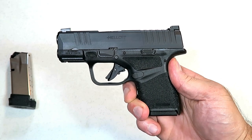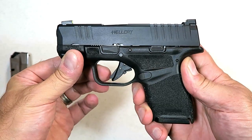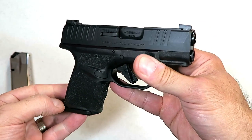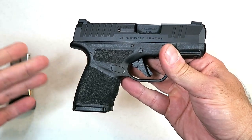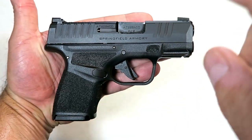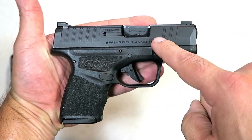Hey there friends, thanks for checking in. Today we're looking at the new Springfield Armory Hellcat. Recently introduced on the 25th of September, Springfield announced that they were going to produce the Hellcat, a subcompact 9mm handgun.